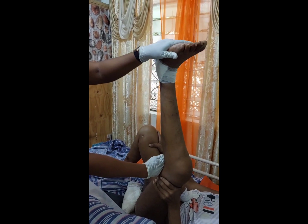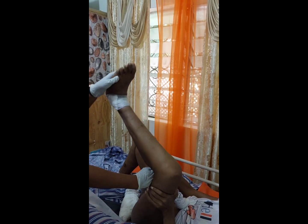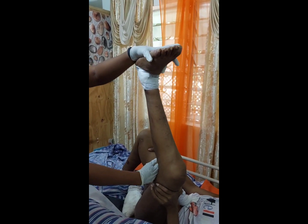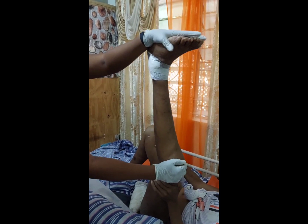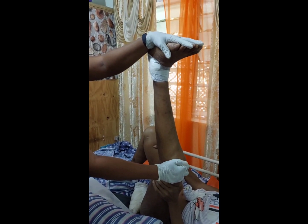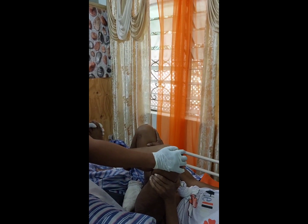Two... three... four... five. Good. Hold for five: five, four, three, two, one, zero. Bend at the knee, put down on the bed. Stretch out.